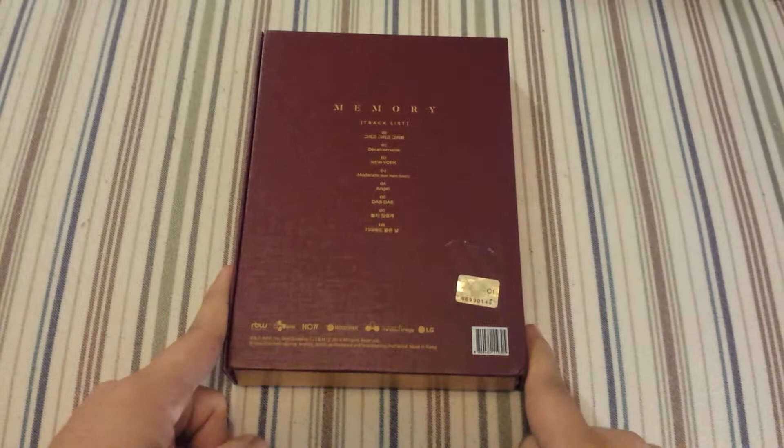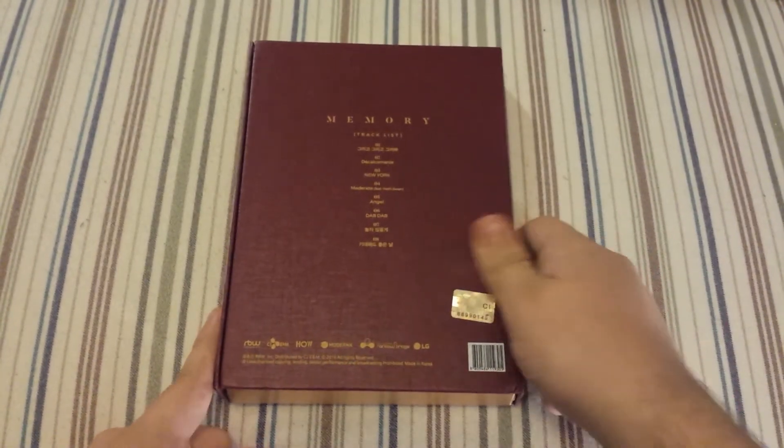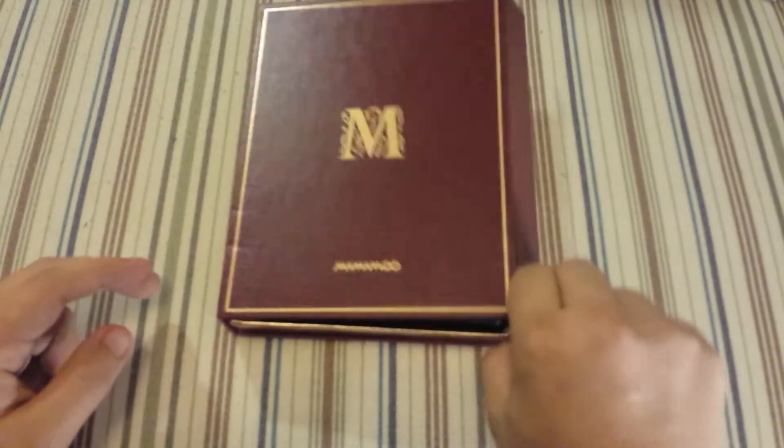Here's the front and the back — you get eight songs, which is a lot for a mini album. I really like that this has a magnet closure so it's not going to come off.